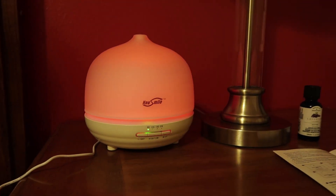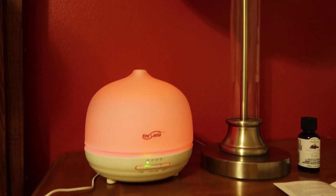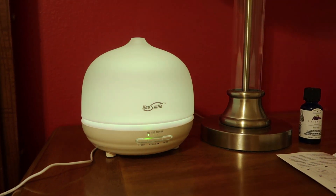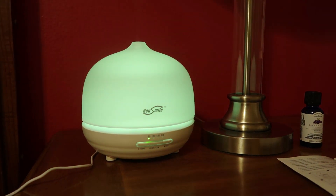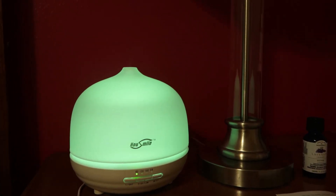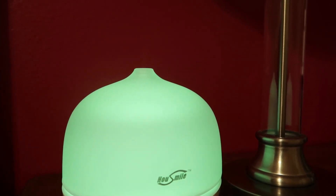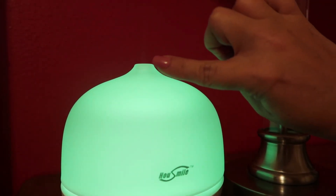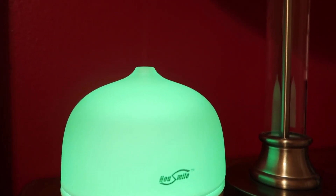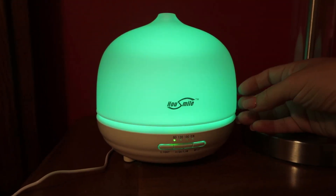I turned off my lamp light so you guys could see the light on here. Right now I have it where it's just continuously changing through the colors — it does have seven colors on here. And look at the very top here, you can see it misting out.